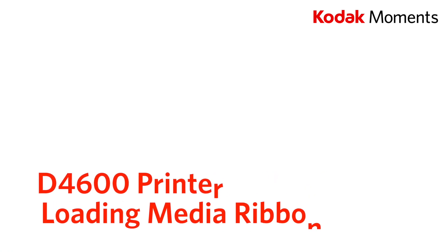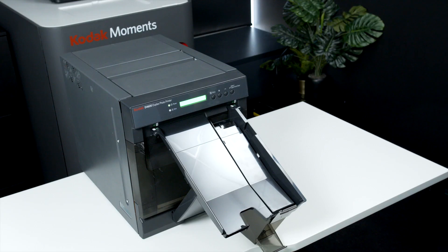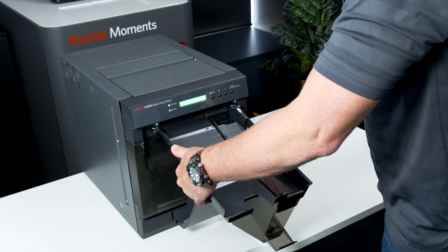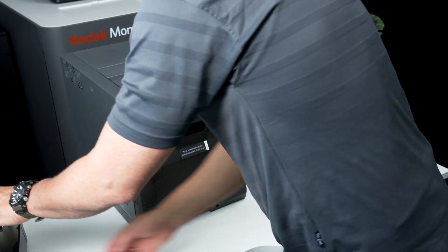This video will demonstrate how to load ribbon media into a D4600 printer. Remove the exit tray located in the centre of the printer by lowering it at an angle and pulling it out towards you.